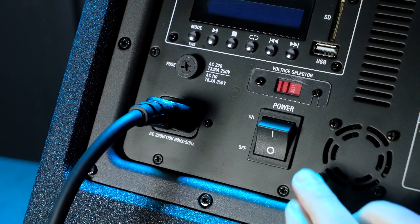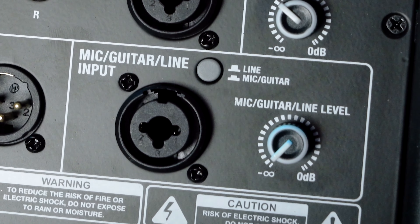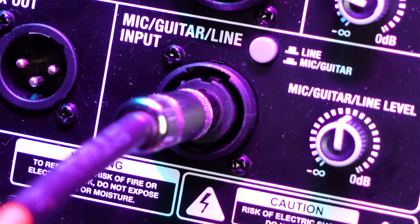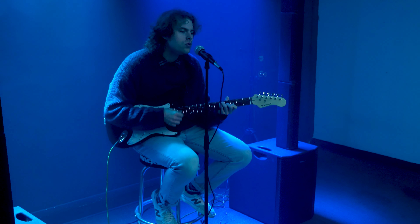Now that we've got the system assembled and the power running, let's go ahead and turn on the system. The first thing I want to go over is the microphone, instrument, and line level input. It's a combo jack input, so we can use either a quarter-inch cable or an XLR cable to connect a microphone, an instrument like a guitar or bass, or anything with a line level signal like a keyboard or synth.